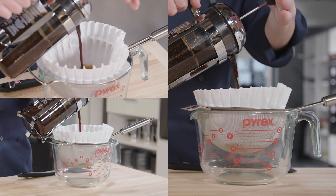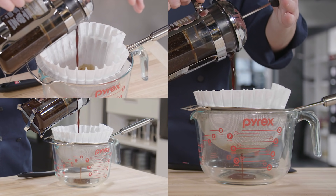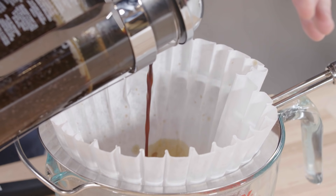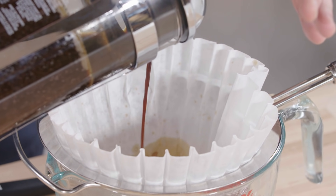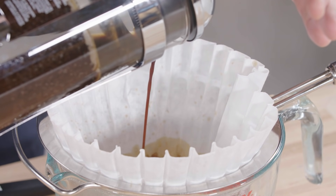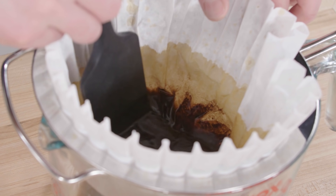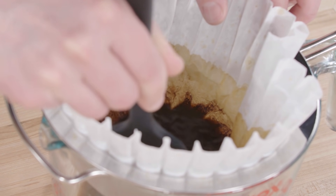Next, pour the concentrate through a coffee filter set in a fine mesh strainer over a large measuring cup or pitcher. Some would say this filtering step is optional, but I really don't like cold brew that has a lot of silt and grit in it, so I think it's key. I also find it helpful to gently clear the sediment with a rubber spatula to let the last few drops through.